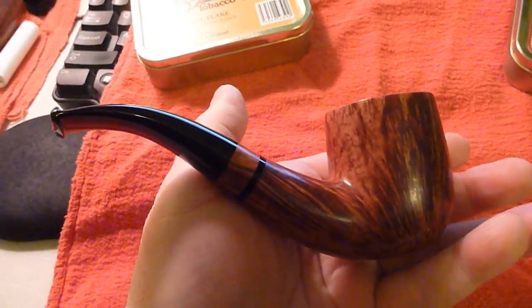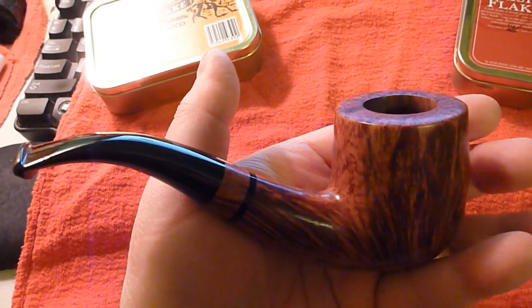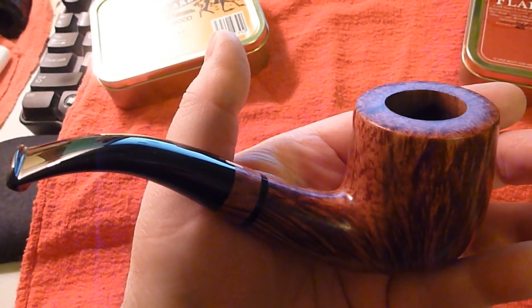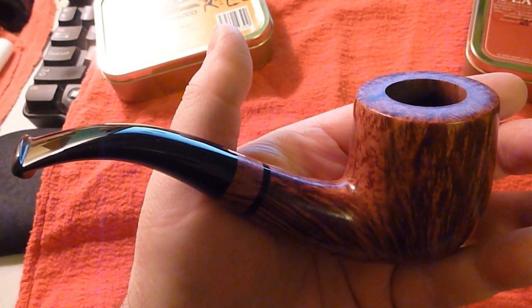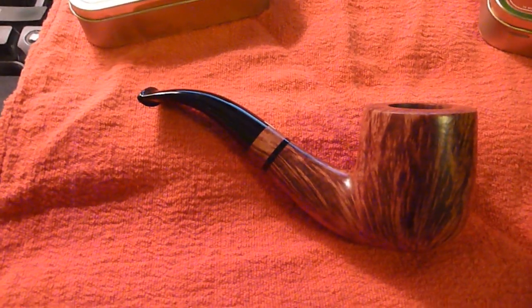Which usually is nice. That's my Costello Bent Double G Giant Bold Costello Collection Pipe. Alright, hope you guys are having a great time.